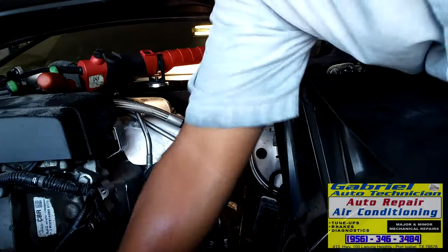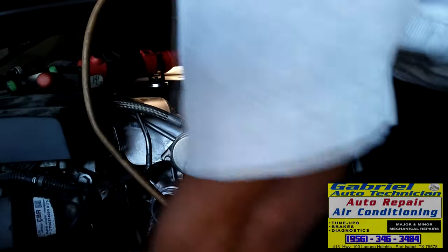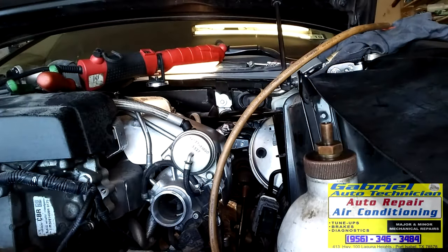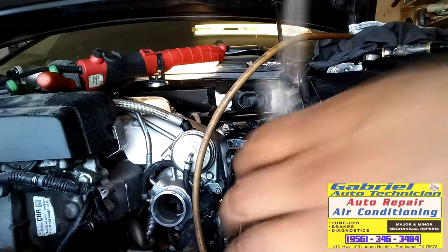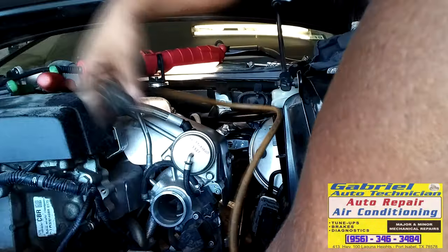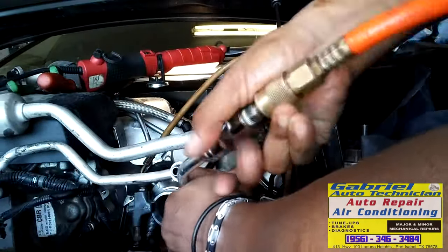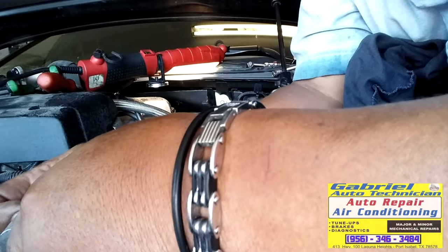Okay, got it. Now the next thing to do — we're going to flush these lines. We're going to flush them and put something under there to catch the fluid. Let's put some fluid in here and then on the other one. Flush it. We got the lines flushed. Now let's change the seals.